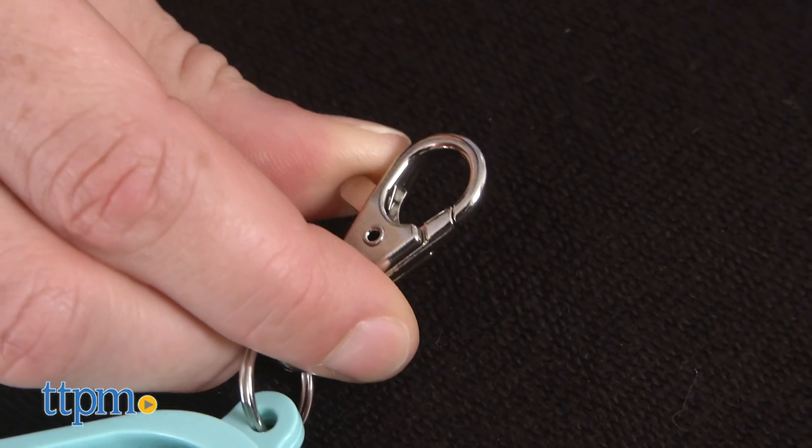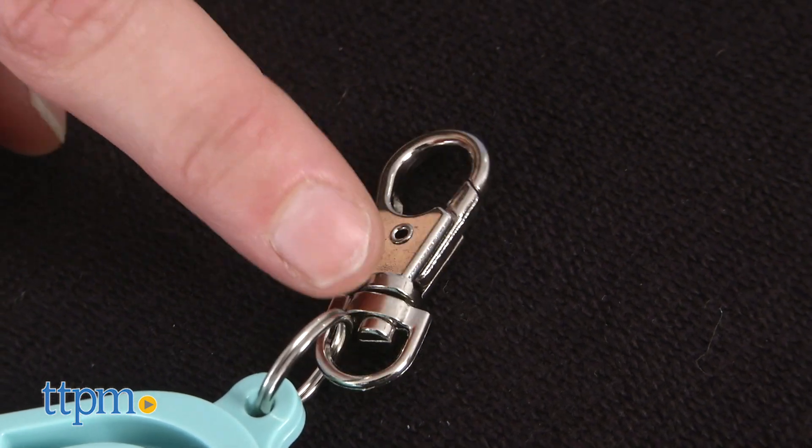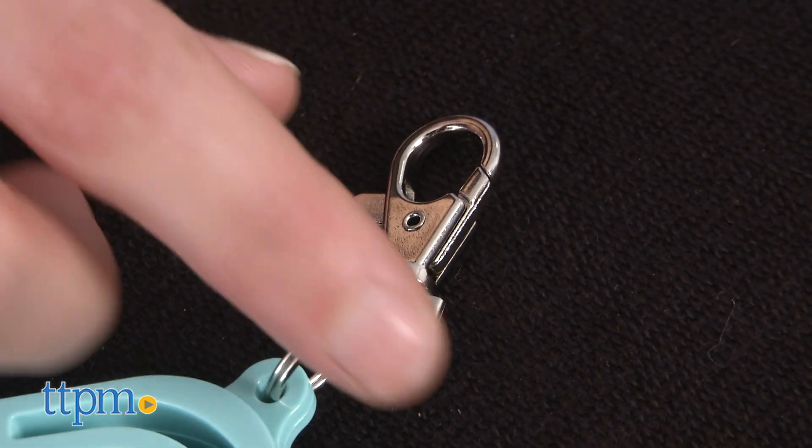This key has a quick release keychain that can be conveniently stored on your car keys so it's easily accessible and safely out of reach from the child.